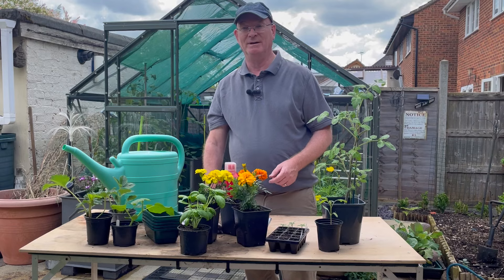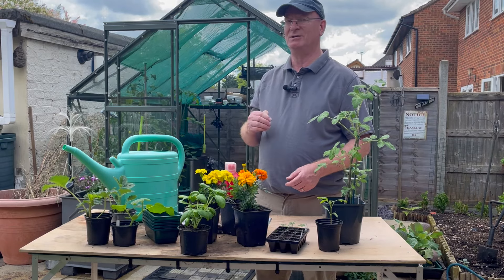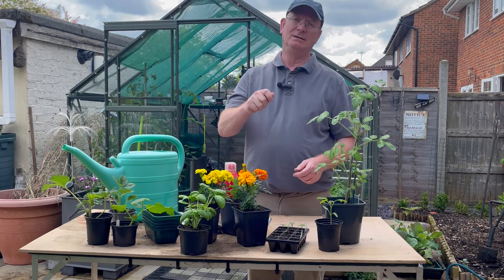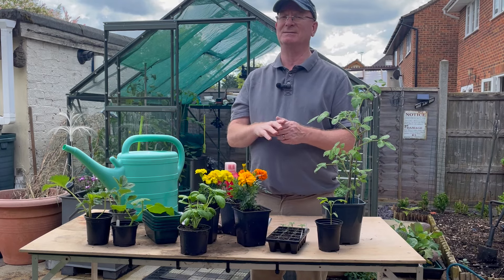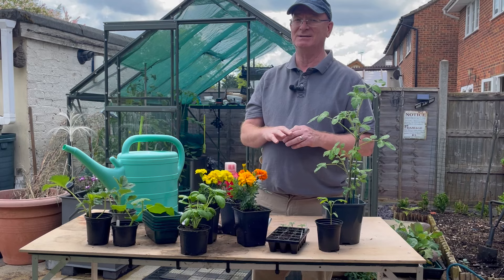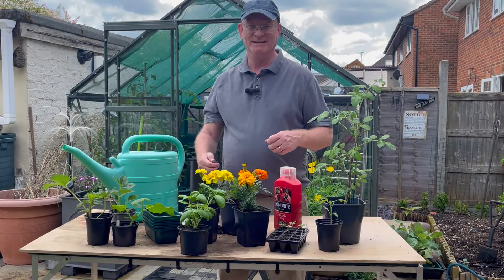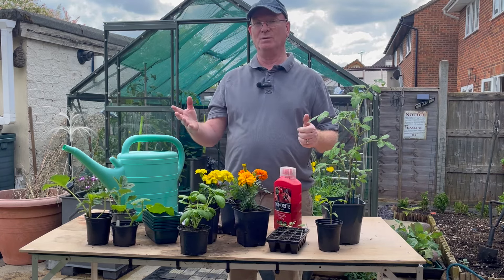Another way to apply fertilizer is top dressing — I use some worm castings, dry them, sprinkle around the top, and water them in. That also seems to give the plants a good boost.